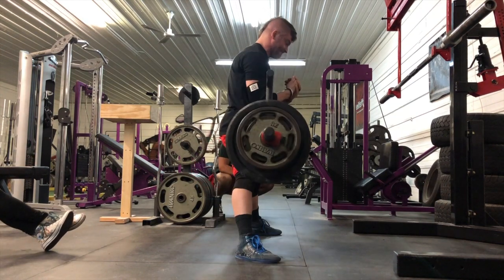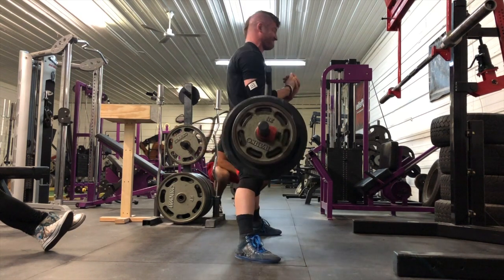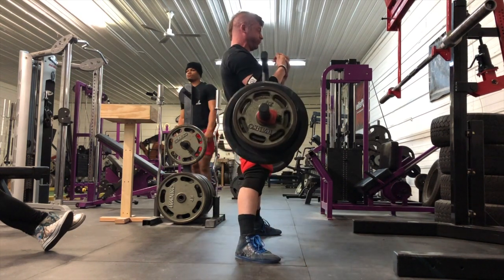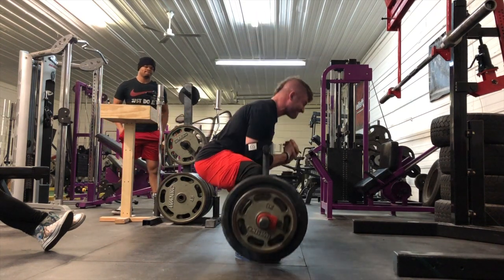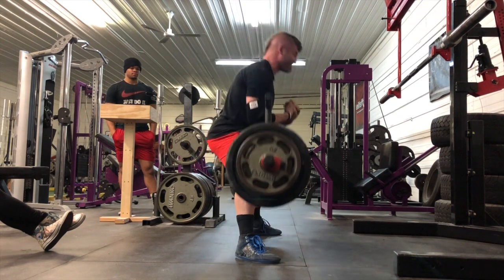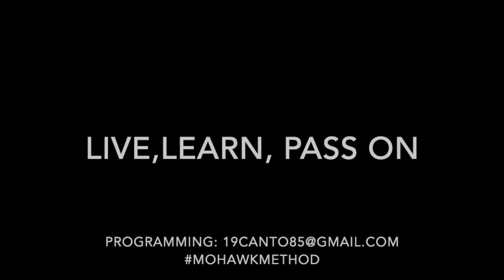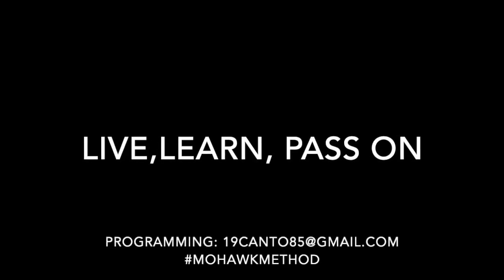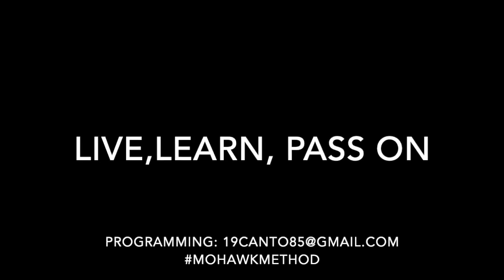These zercher sumo deadlifts were very helpful for me. They destroyed my forearms, but they really helped me lead with my back, stay tight in my thoracic and cervical spine, and they just felt really good with glute activation. I did not have any adductor pain or anything. Got a little lightheaded after eight reps of that, but all in all the accessory movements were awesome.